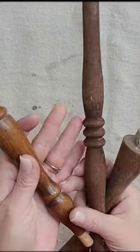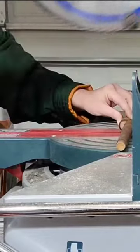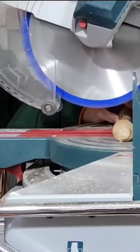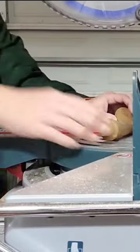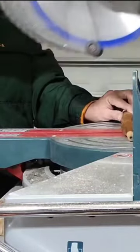I went through my spindle stash and I found these three spindles. I actually want to turn them into carrots. So I'm taking them to my miter saw and I'm just cutting them into places that kind of make sense, where one side will be bigger and then it'll taper down to the smaller side.